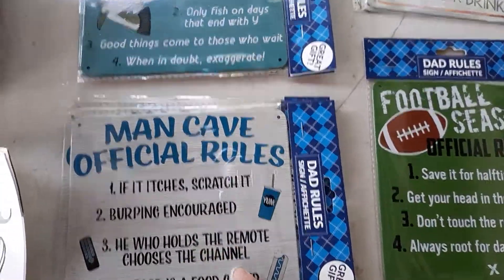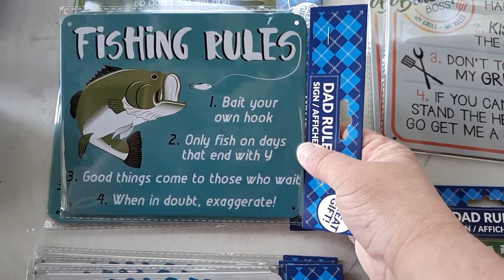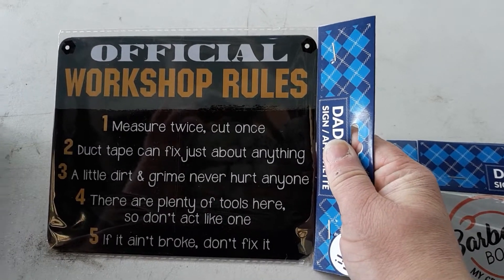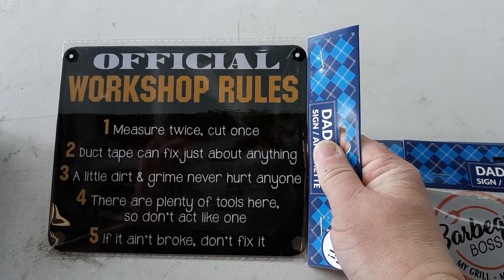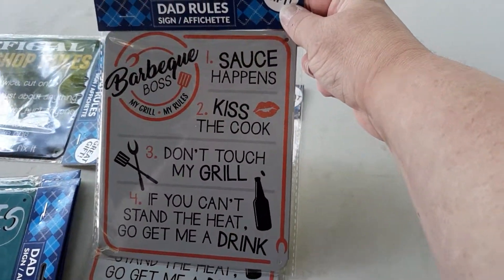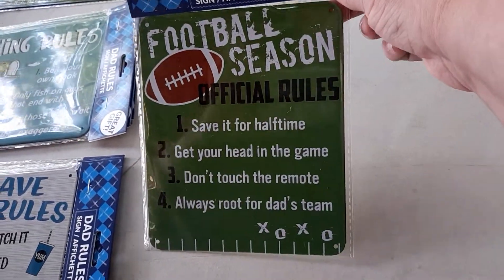So we got Man Cave, which is cute. Fishing Rules — I thought that was really cute, and I think I have a couple of stepsisters that love to fish, so they might like this too. And the Workshop Rules, which I really loved, because I always call my craft area my workshop since I use a lot of wood — I call it the workshop, even though my kids are like, 'Oh Mom, it's a craft room.' And then the barbecue one — that's really adorable too. And of course, football season. I only got one football season because that's all the store had, unfortunately.